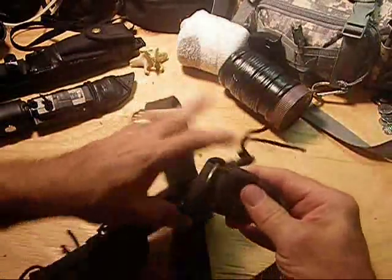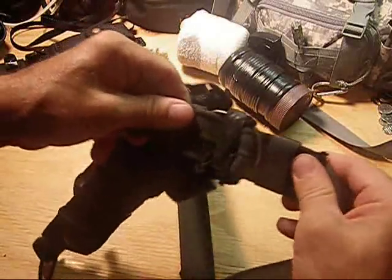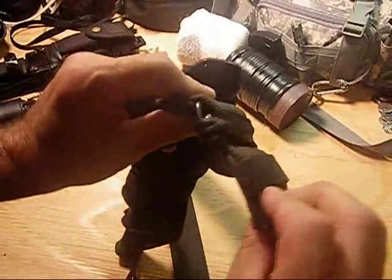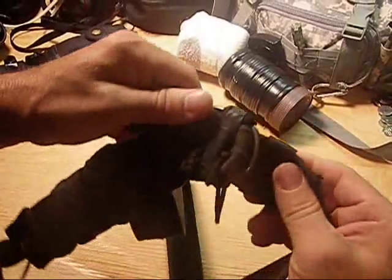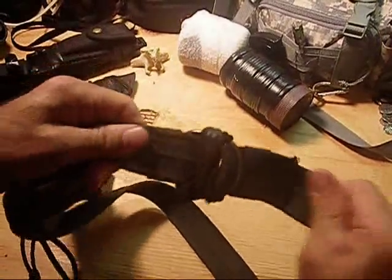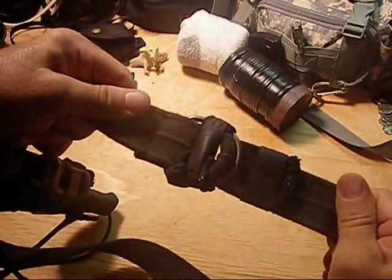Another thing to consider: D-rings, when you're in motion, can come undone. What I simply did was take a little paracord, made a small tie, and added a ranger band to hold it fast at both ends. It's not going to come loose, no matter how much action you have in the bush. That's not coming undone.